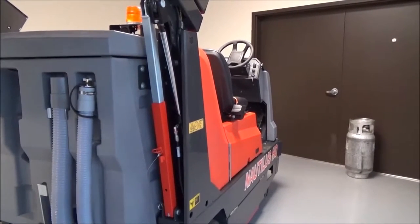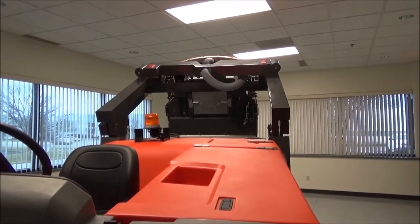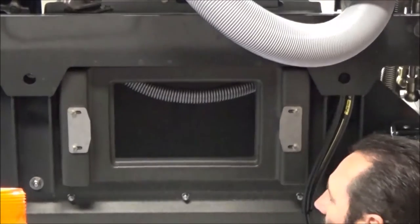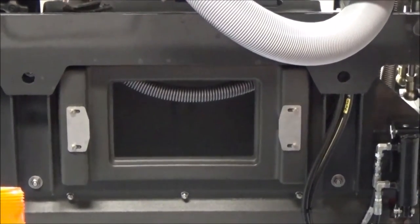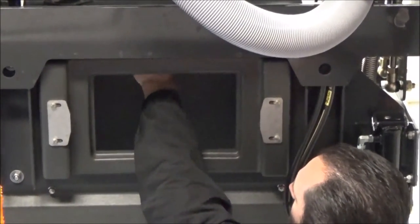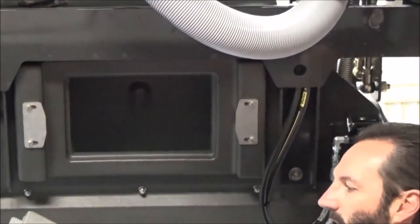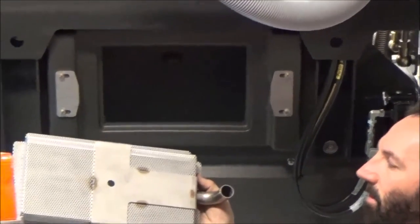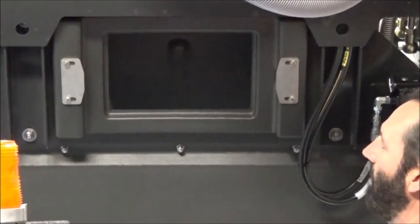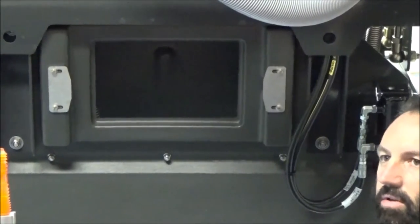We now have the machine in the high dump position to show access to the internal hopper for cleaning purposes. The operator simply squeezes the latches together to release the access door. There's a vacuum line inside the hopper connected to the debris screen. The debris screen is simply removed by pulling the cotter pin and removing it out of the access door. The operator can now wash this off, making it free from debris so that we can evacuate the water from the hopper efficiently. All the sediment in the bottom of the hopper is simply washed out the bottom of the dump door into your dumpster or trash container.